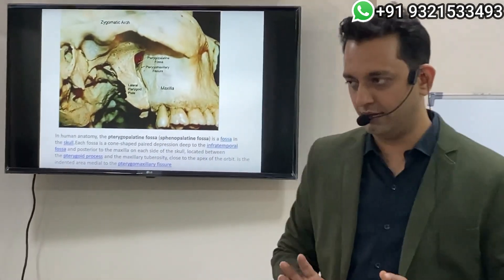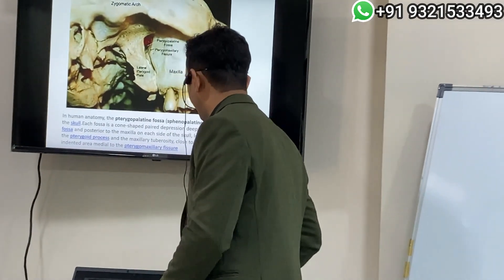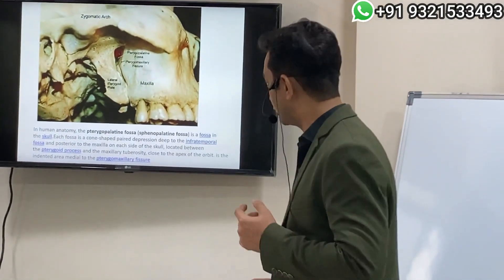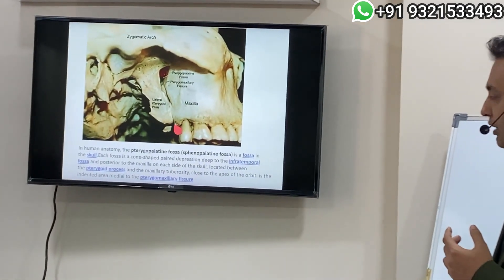The question here is just how to do it. For that we need to know a little bit more of the anatomy. If you look just behind the tuberosity, you have the hamular notch.